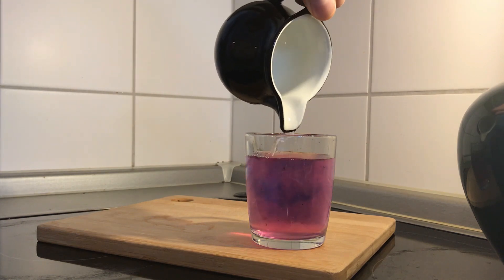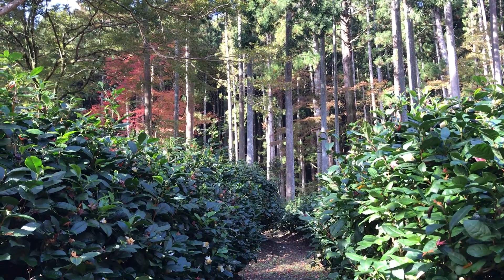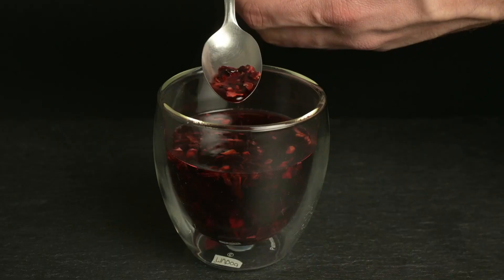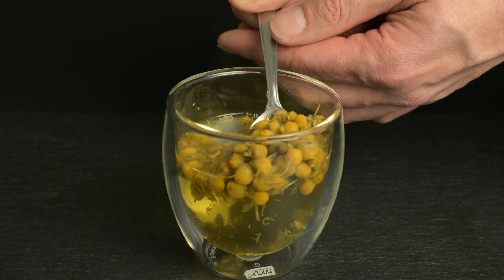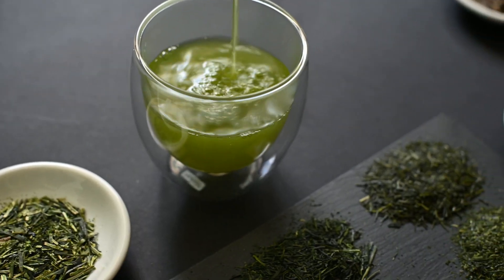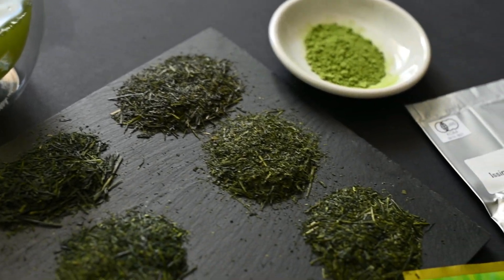First of all, let's start with a definition of terms. To be considered a tea, it has to come from the tea plant, Camellia sinensis. This means that things like chamomile, peppermint, and hibiscus aren't actually teas. They can be referred to as tisanes or herbal infusions. This may sound like we're splitting hairs here, but to learn about tea, I think it's important to first learn what it is and what it's not.